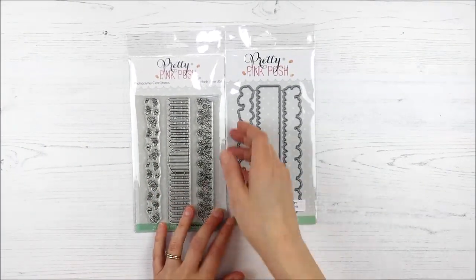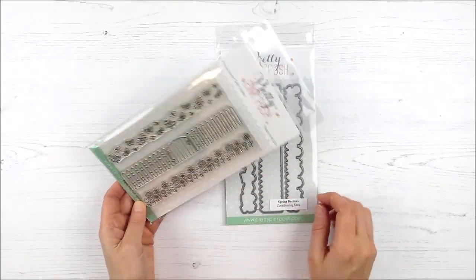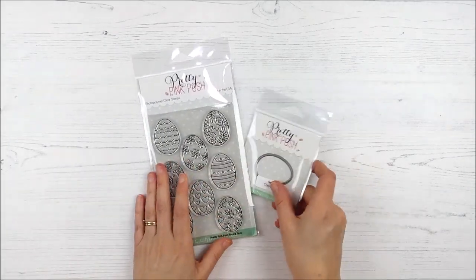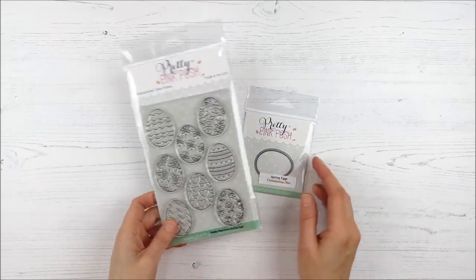Moving on, we have the Spring Border stamp set. These are going to be great for scene building — I can even see how each of these images would work together to almost create a simple scene on its own, with coordinating dies of course. And then the final four-by-six stamp set we have is the Spring Eggs set — pretty self-explanatory, just one coordinating die that works for each of those images and a fun different pattern on each of them.